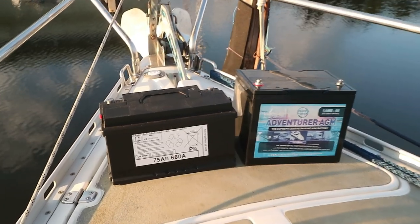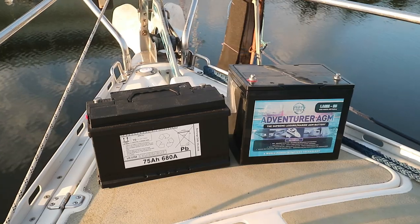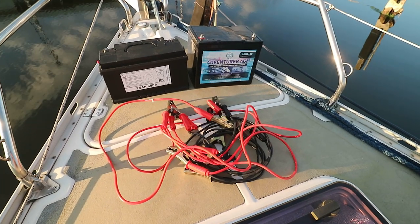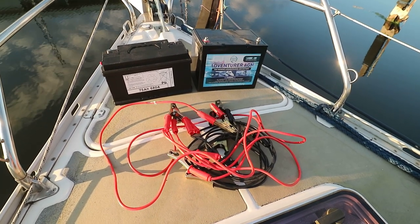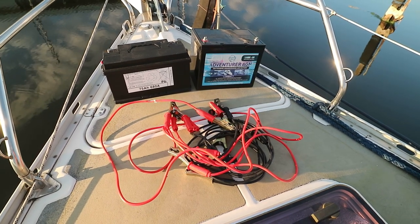We're going to need two 12-volt batteries — we can steal them from the boat; they can be house batteries, starter batteries, it doesn't really matter. We then need some large diameter cables. It's handy to carry booster cables or jumper cables on the boat, but if you don't have those, battery cables or any kind of wiring from your boat will do — you could steal it for this purpose and then put it back afterwards.